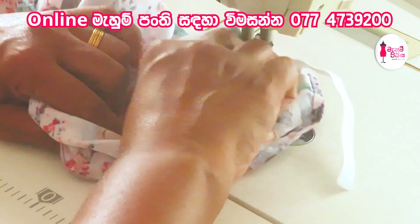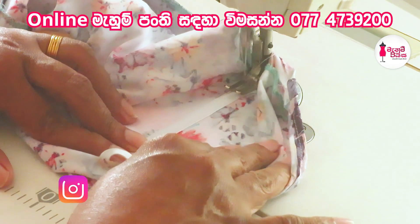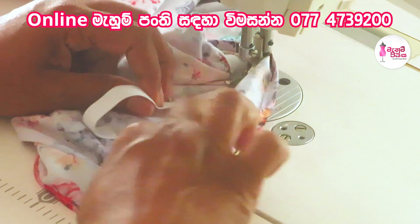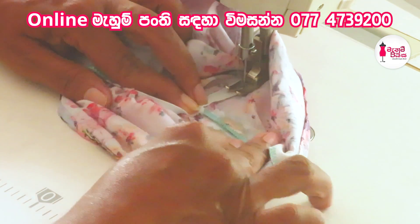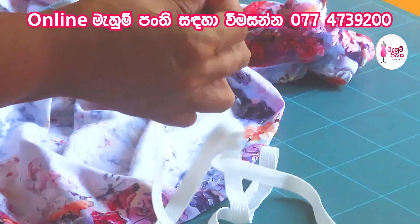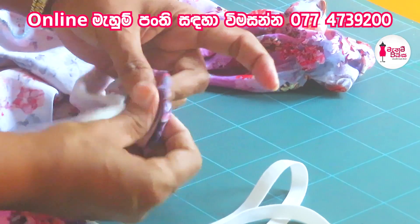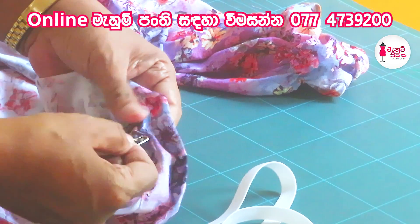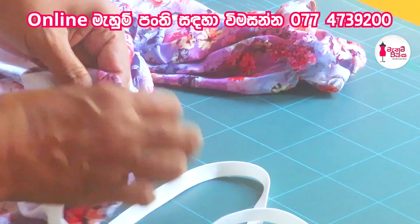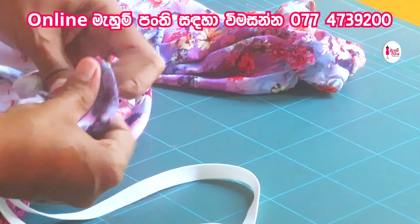This is the last step — the portion of the pot. If you want to use the pot, you can use the pot. This is the same thing. We are going to make a little more. We will use the elastic to cut the tape. We will put the elastic on the other side.